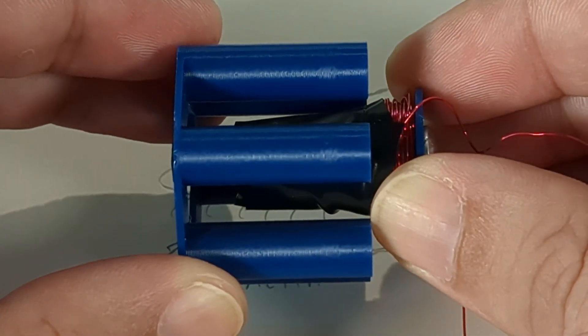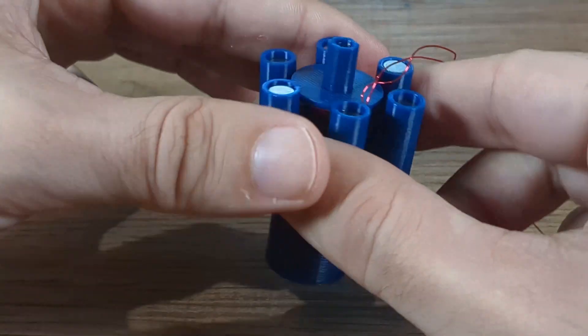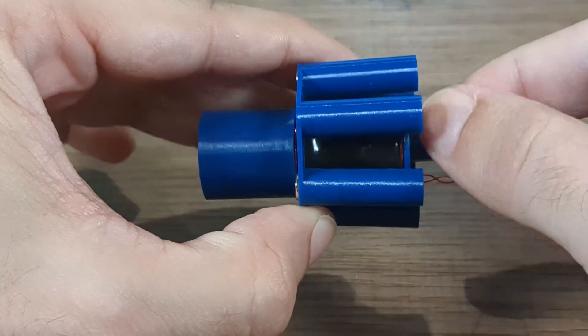When the electromagnet is activated, it creates a magnetic field that interacts with the permanent magnets, pulling the halves together to generate a pulling force.